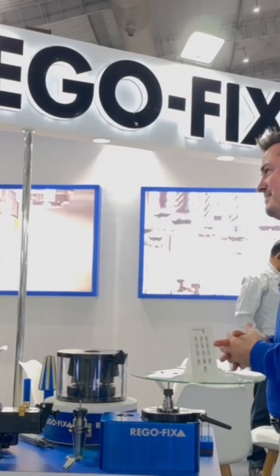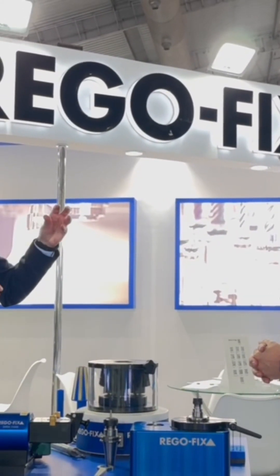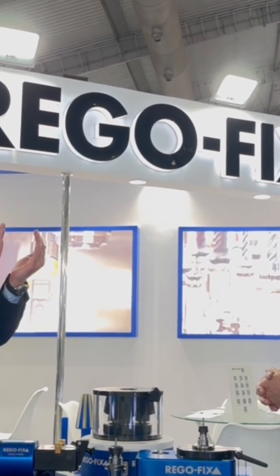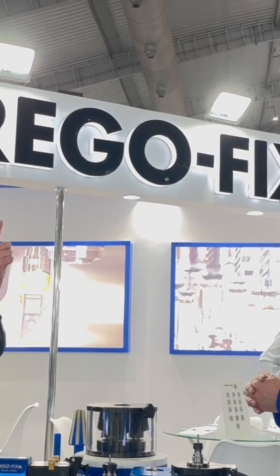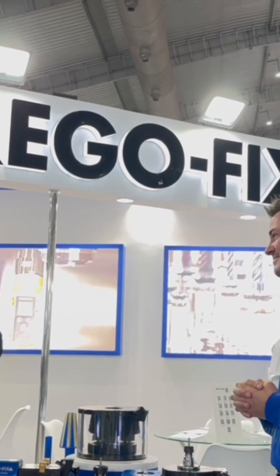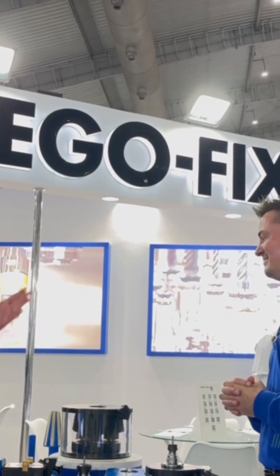No, it's not the case. Think of the collet like a spring — if you over-torque it, you will create torsion, so the entire collet itself will have a torsion effect. That will also have an impact on the cutting tool, especially when you have a tool that is three, four, or five times the cutting diameter. The tool will suddenly be misaligned.